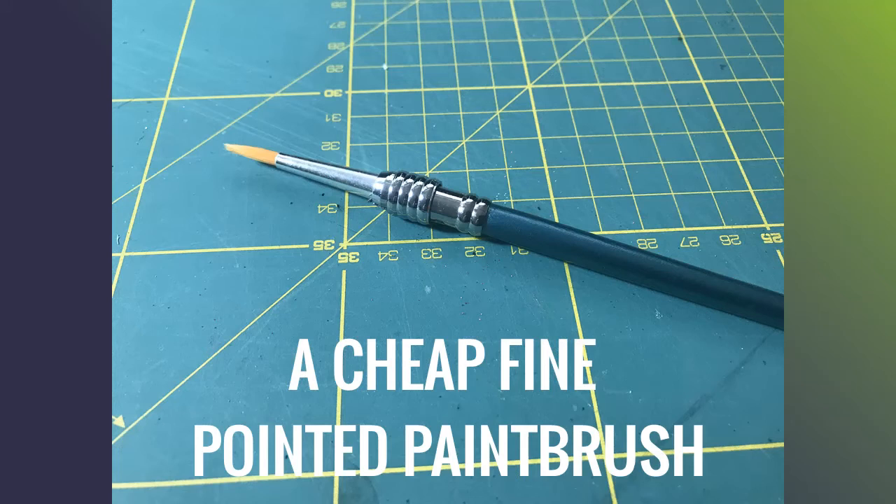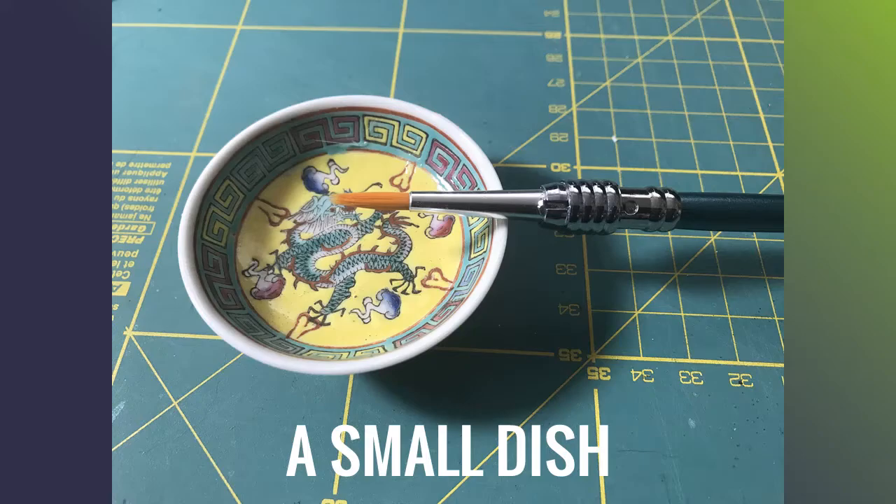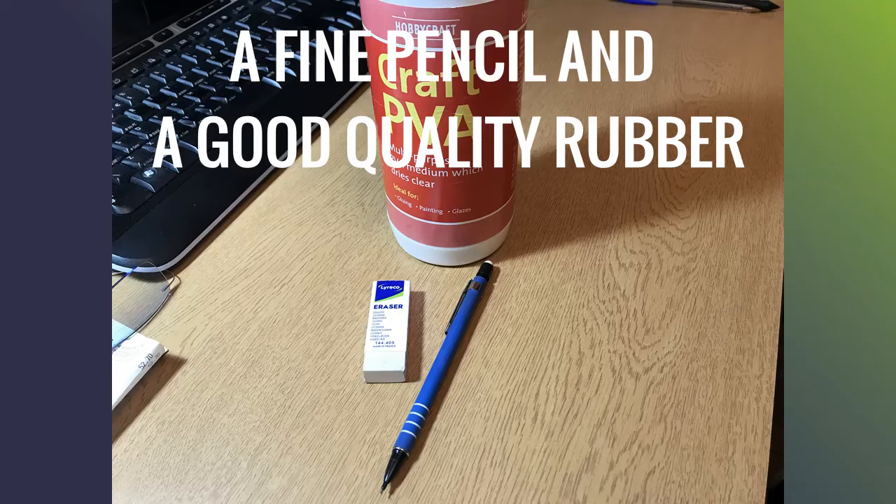A fine-pointed paint brush for painting on the PVA — use a cheap one because it will get stiff from the glue over time. PVA craft glue: you'll actually see a different one used in the video, but it turned out to not be too good as it was very thin, so I went back to this tried and trusted type. Not expensive — you can get smaller bottles from any craft shop. You'll also need a small dish for pouring the glue into, as you really do not need very much. And a pencil and a good rubber — make sure the end is clean, otherwise you'll leave dirty marks on your card.